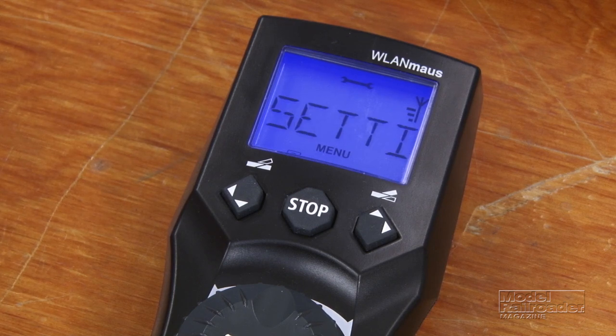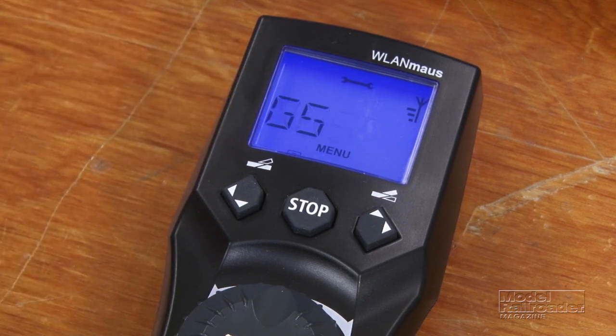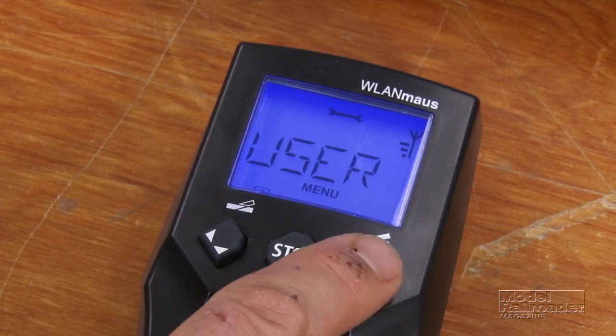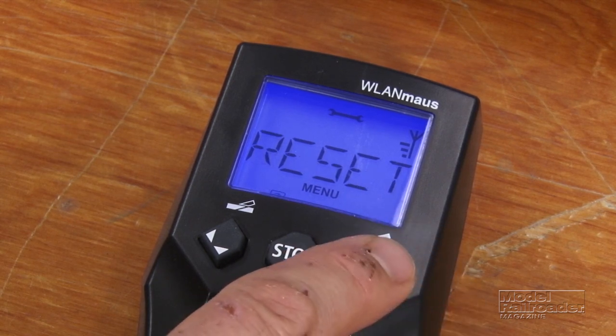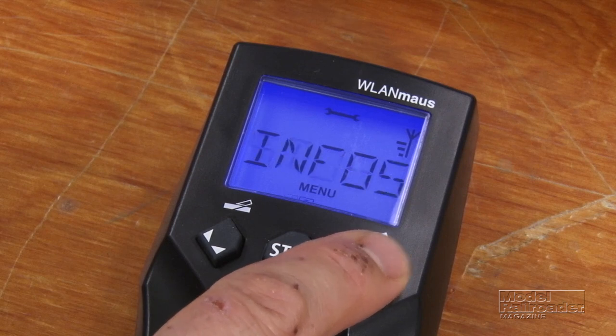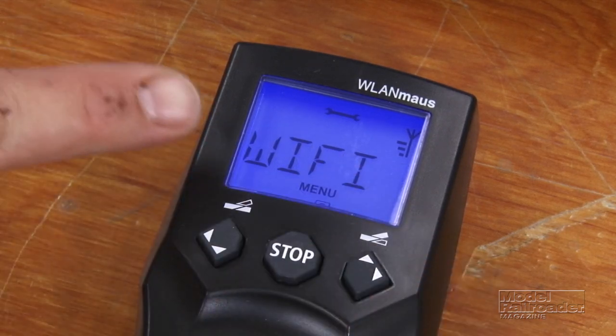Once you're in the settings menu, press OK. We have display, user information, different levels of factory reset, stop, info, and here's Wi-Fi.